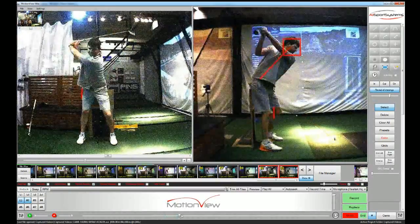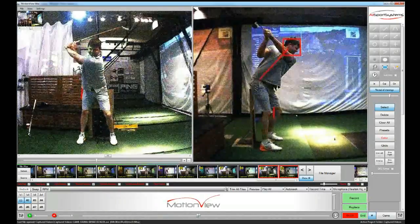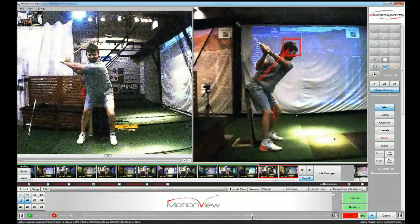Ok Davey, when you get to the top of this swing, watch your right knee on the right screen. It doesn't really move but the right hip pocket goes back as you compress that little move right there. That's perfect.